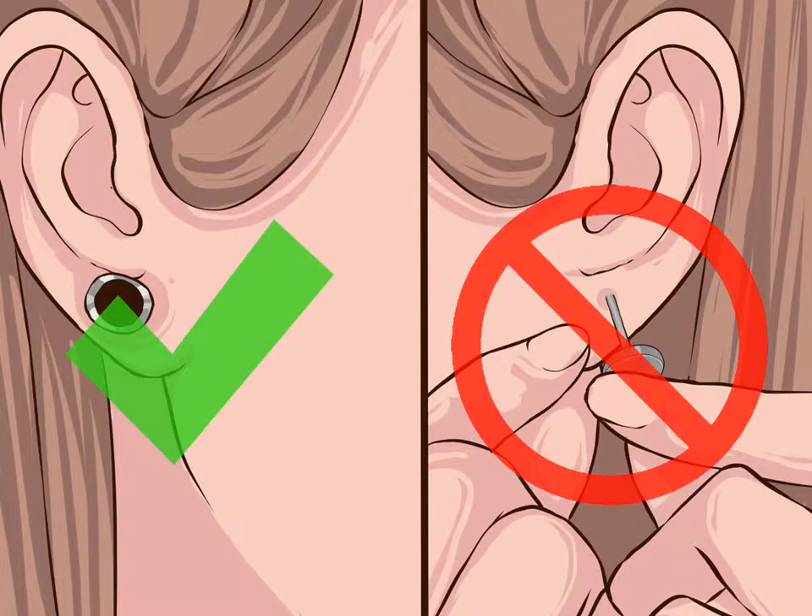Do not remove a new ear piercing. If your piercing is new, keep it in place for at least six weeks, even if it becomes infected. While you should rotate a new lobe piercing, stop rotating it if it becomes infected for one to two weeks. If your infected piercing is permanent or more than six months old, remove the earring while you deal with the infection.